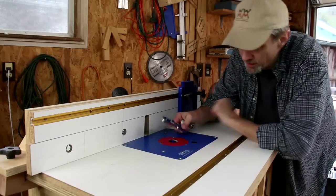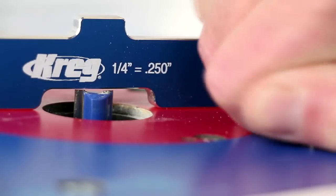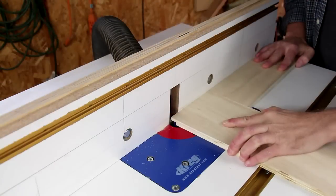I put a half-inch straight bit into my router and I'm going to raise it up a quarter inch. I'm using a backer board to help make the half-inch rabbet in the divider and the shelf piece.